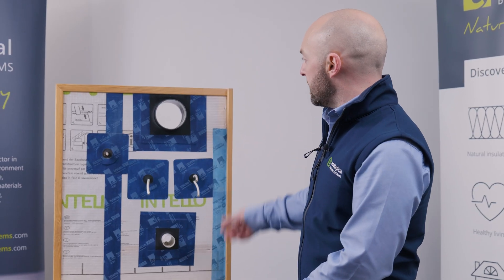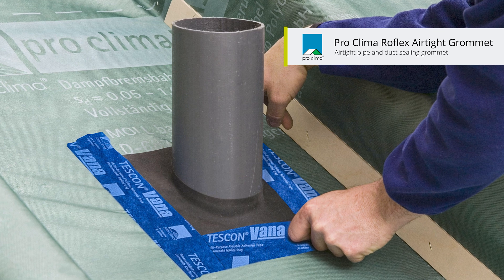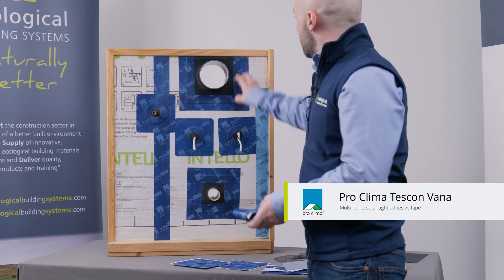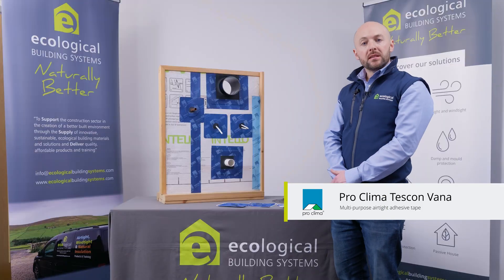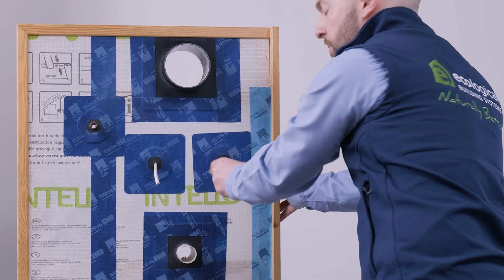They come in a variety of sizes and shapes. For pipes of diameter 20 millimetres to 320 millimetres, choose Proclima Growflex. It's an independent EPDM seal that uses a strip of Tescon and Vana to seal to the membrane behind. The flexible EPDM seal allows for structural movement and repositioning of cables and pipes.